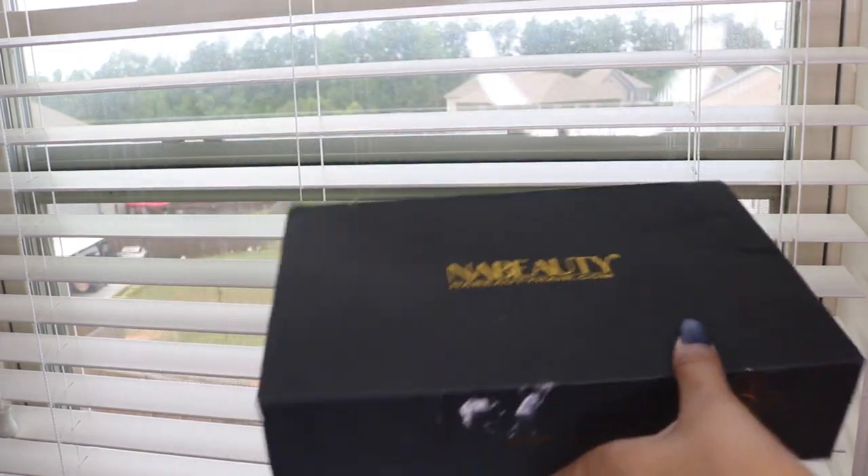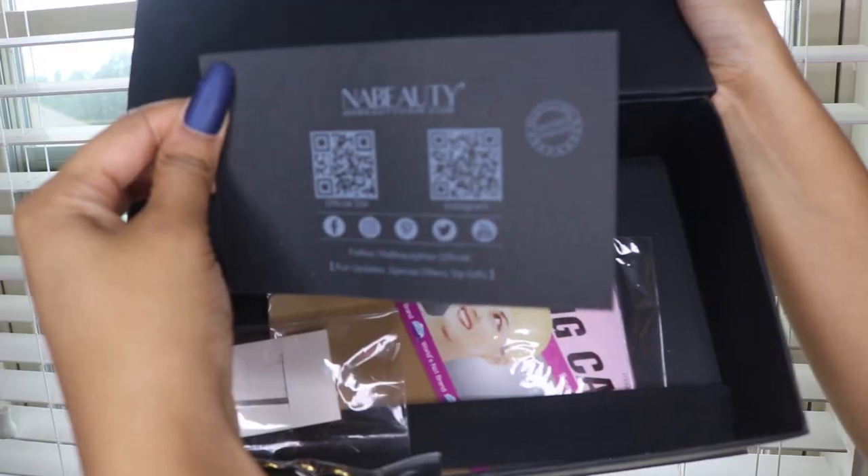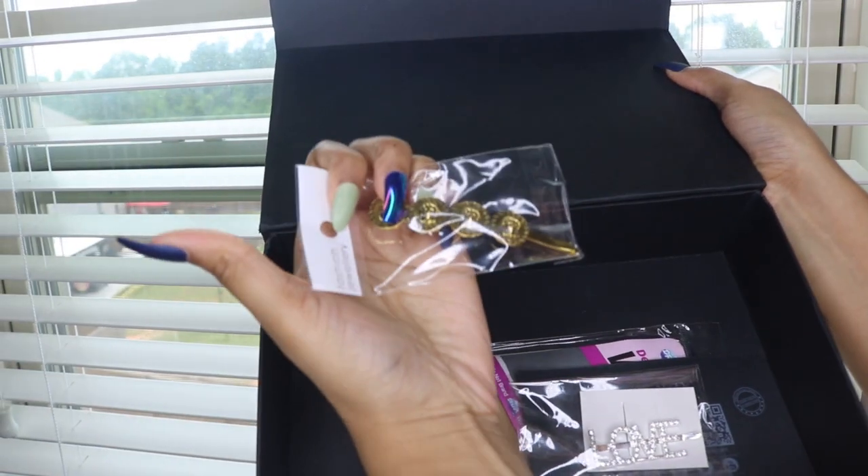Welcome back. This wig is from No Beauty Hair. Inside the box you'll receive an information card, a wig cap, some clips, and an elastic band. I went and bleached the knots and installed the wig off camera, but this is how everything is looking so far.